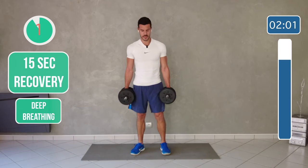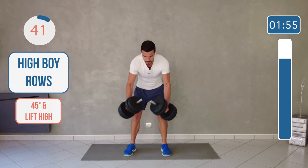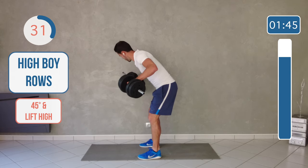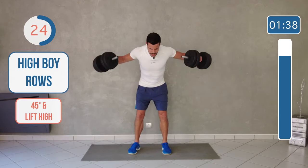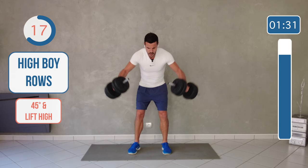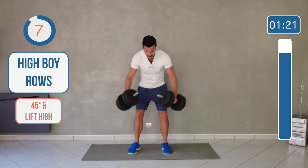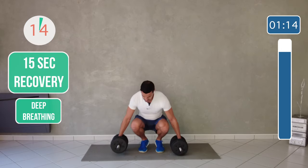Next one is going to be bent over — 45 degrees — and a high row, so arms on the side. Bend over 45 degrees, look at the floor. Bend over and really bring the weight in front of me. That's a heavy shoulders exercise. That was a tough one.